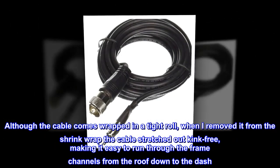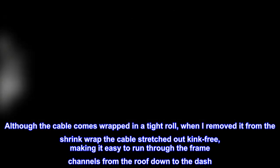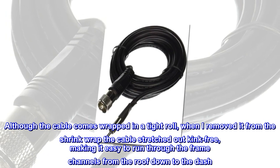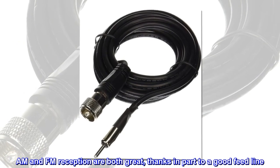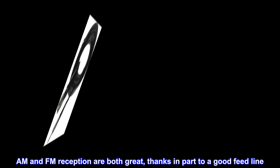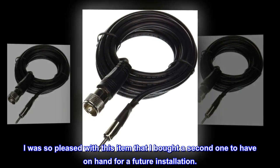Although the cable comes wrapped in a tight roll, when I removed it from the shrink wrap the cable stretched out kink-free, making it easy to run through the frame channels from the roof down to the dash. AM and FM reception are both great, thanks in part to a good feed line. I was so pleased with this item that I bought a second one to have on hand for a future installation.